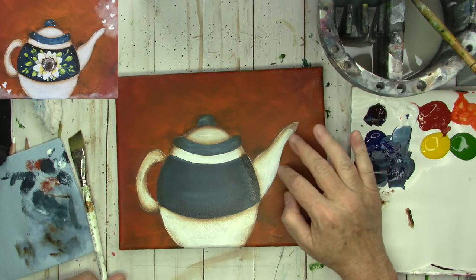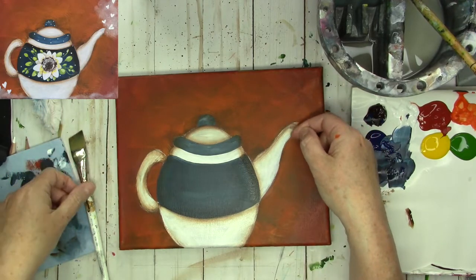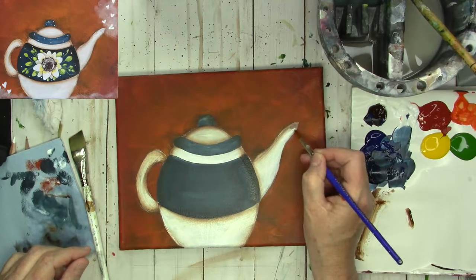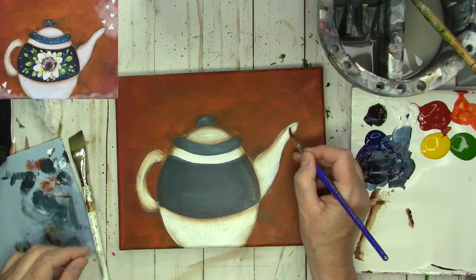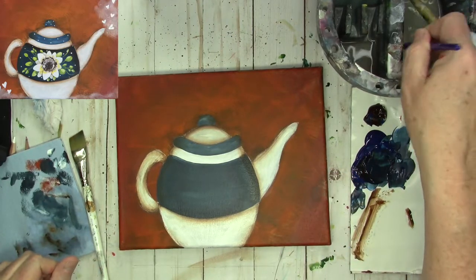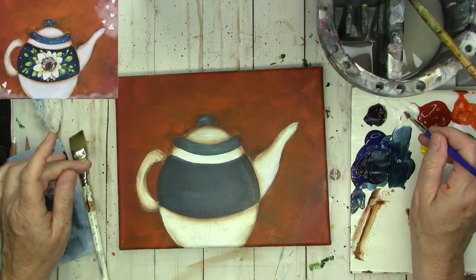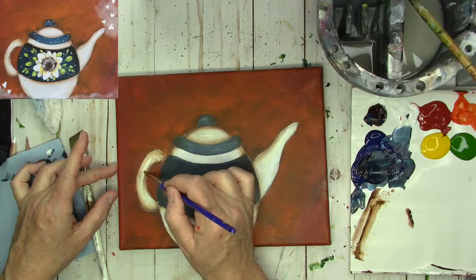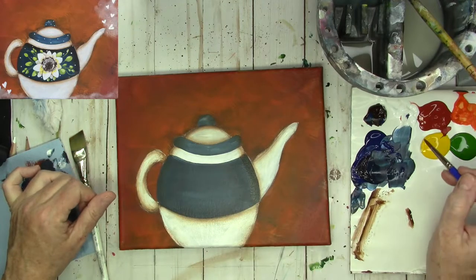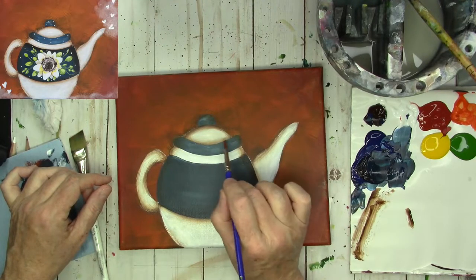You're actually just seeing the side of the spout, so you really wouldn't see the little hole in there based on the angle we have it drawn. I'm just going to go ahead and brighten that up a little bit because it was an afterthought. I'm going to go back on the handle and add in just a little more white in the middle. Same thing with the top — add a little more white just in the middle to brighten that up a little bit.